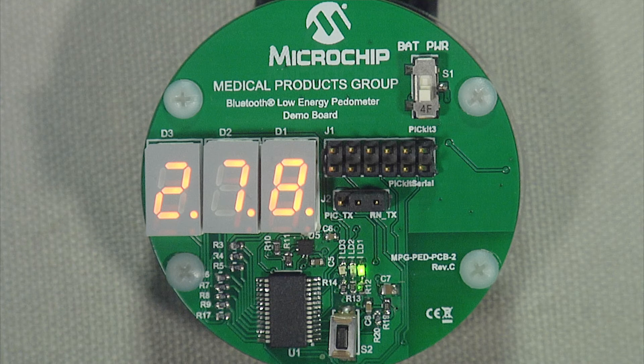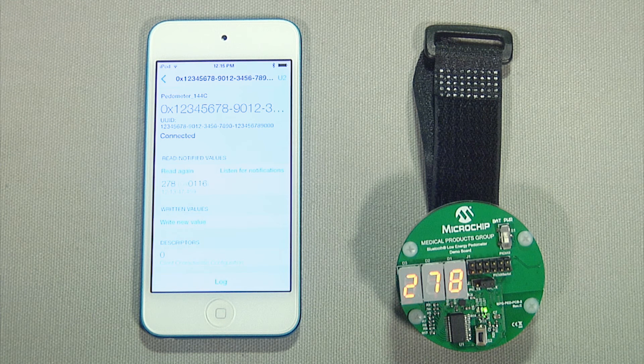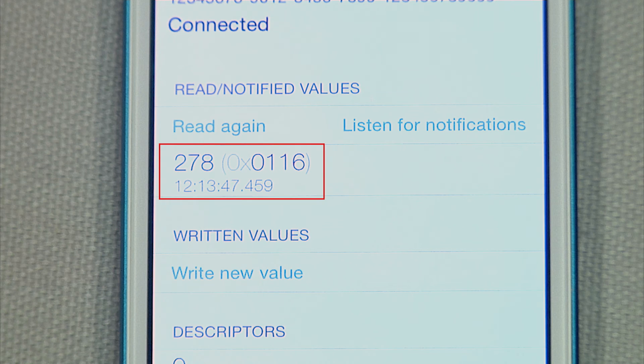A step detection function then analyzes the accumulated acceleration data and determines the number of steps taken by using pattern recognition. The accumulated number of steps can be shown on the three-digit seven-segment LED display — it's displaying 278 steps. The same data can also be transmitted from the demo's onboard Microchip RN4020 Bluetooth Low Energy module to an app running on a smartphone or tablet as shown here — 278 steps.